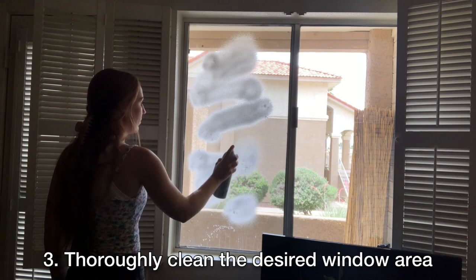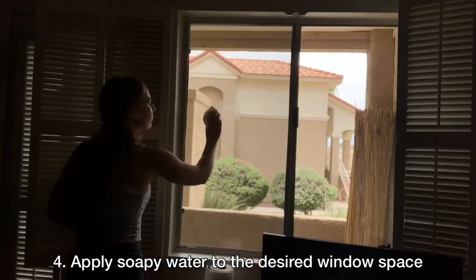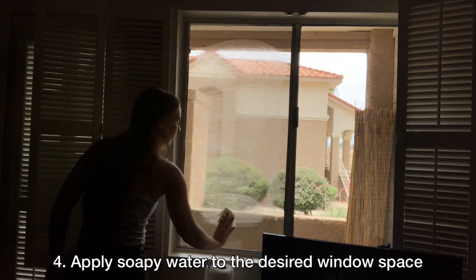Next, clean your desired window space with cleaner or soapy water. You want to ensure a clean surface to work with when applying the film. Then take soapy water to the clean window space — the static cling effect of the film in combination with the water attaches it securely to your window.